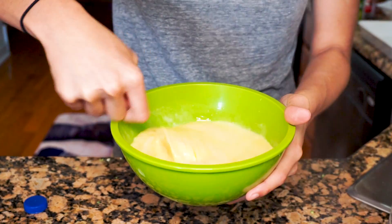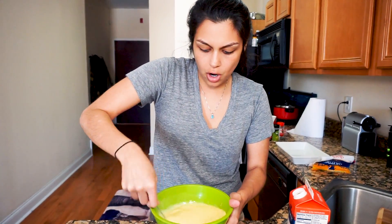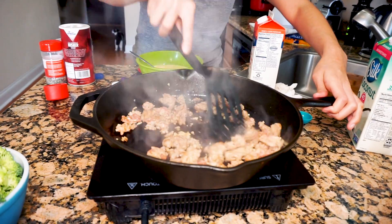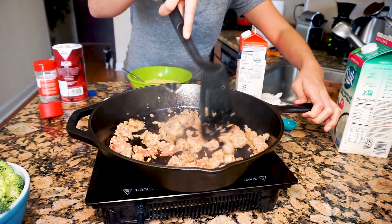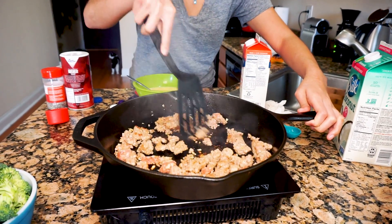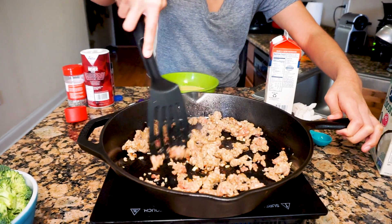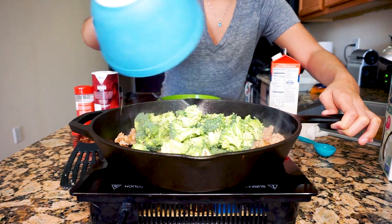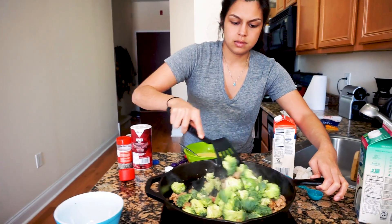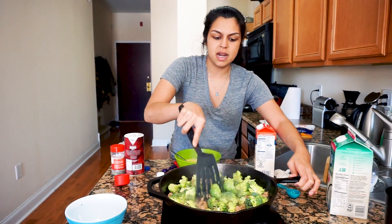Now we're just going to whisk the eggs together — you want to break all the yolks up. I like to whisk it until you can see a little froth going on. Make sure to check on your sausage as it's cooking; you don't want your garlic to burn. The sausage looks almost fully cooked, so we're going to add in our broccoli and let that cook for about two minutes.